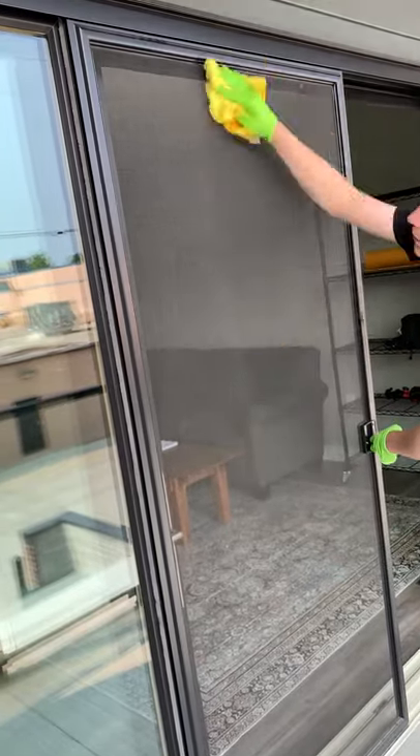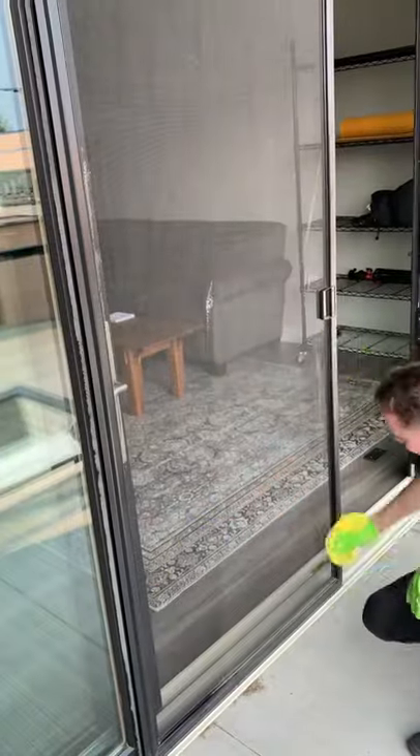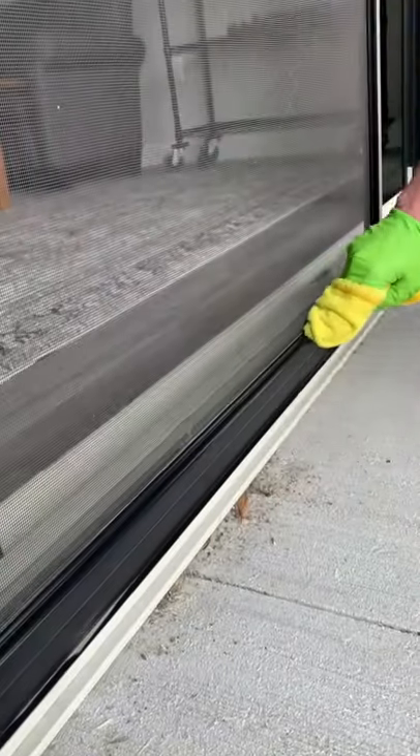Don't forget to clean your screens when you're cleaning your windows. This one was pretty dirty so I took a little warm water and dish soap, mixed it in a bucket, started scrubbing with a microfiber cloth. Once that was done, gave it a quick detail and as good as new.